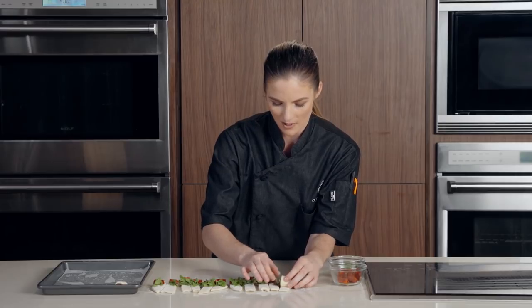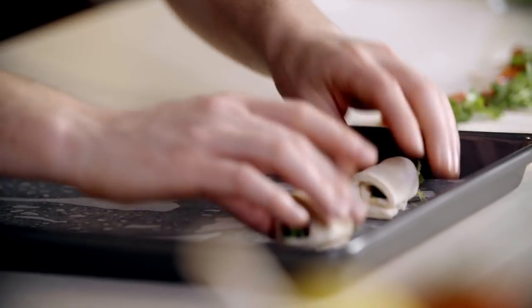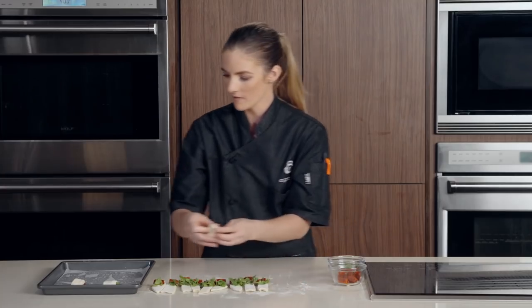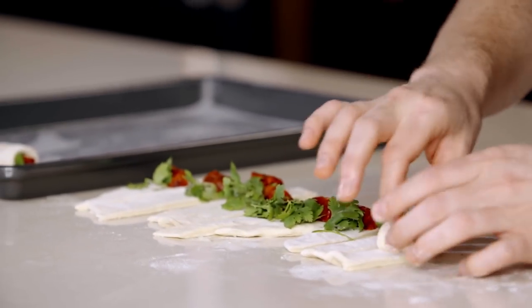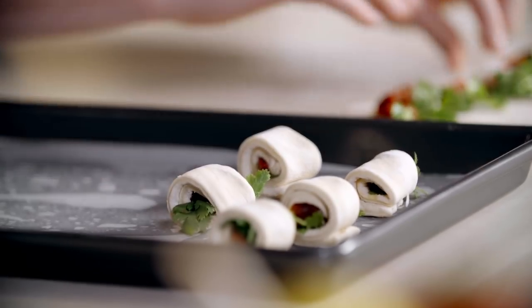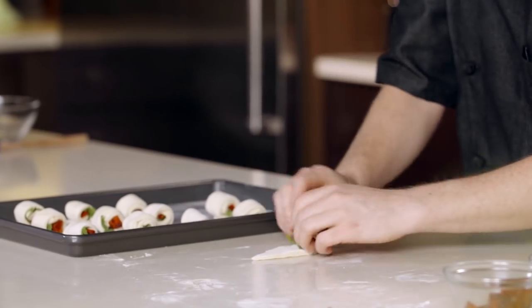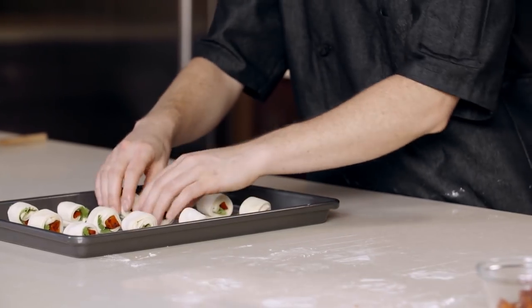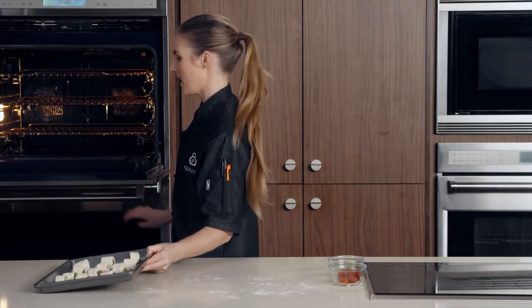If you don't have cilantro, you could also use some basil. Now I'm going to start on this end and just roll up just like that. You always want to put the seam side down on your tray so that way it doesn't unroll — presentation side is what we call it. Spread them out nice and even so they bake evenly. We're going to go right into our oven — I have a 400 degree oven preheated.